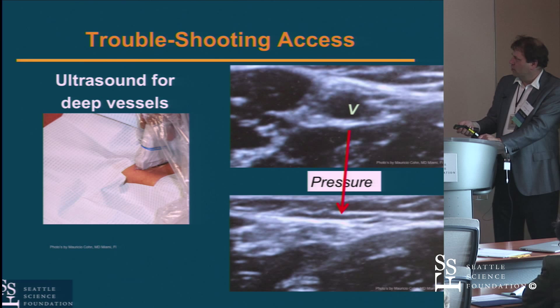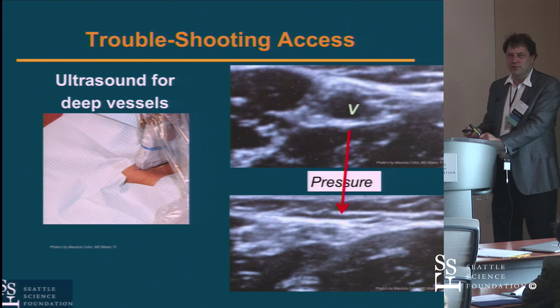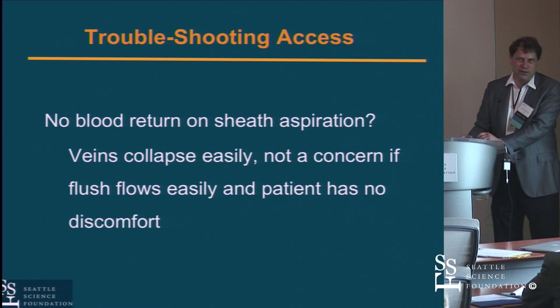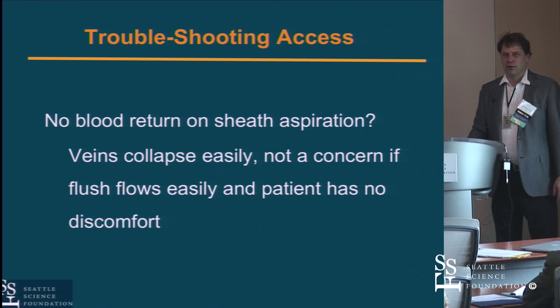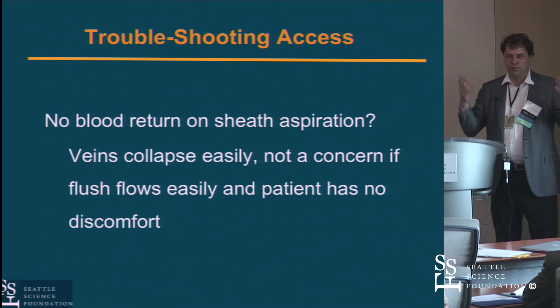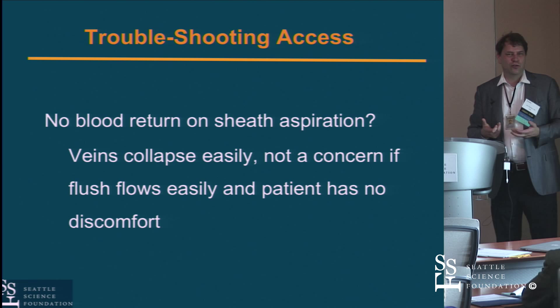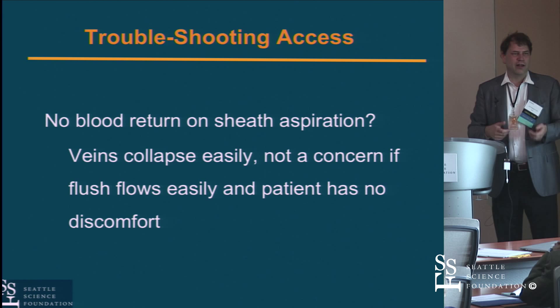On the venous side, you get a little less worried about the sheath than on the arterial side. Many of you have seen nurses run a small amount of air through an IV line — it all goes into the venous system and the lungs filter it out. So you don't need to be as worked up about the sheath as on the arterial side. It may be that you get no blood back when you aspirate the sheath — that's okay. Obviously don't force things, but it doesn't mean you can't proceed to advance equipment through the sheath.